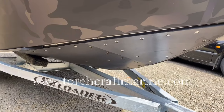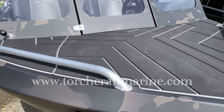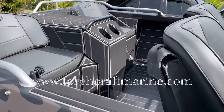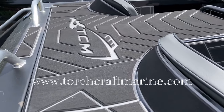This boat is quarter-inch bottom with half-inch UHMW. It also features a full custom matting package from UltraDeck out of Vernon, BC — they do amazing work.